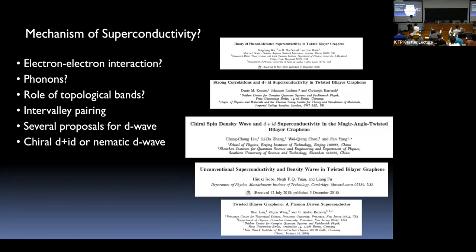Understanding the correlated state, the insulator, the normal correlated state, and superconductivity is the mystery. Having a very large density of states associated with flat bands, you might wonder if this is just a conventional superconductor with a small electron-phonon interaction. Whether electronic correlations are important is something we'd like to establish experimentally. The role of topology and the Berry curvature from graphene's Dirac point also affects the band structure and pairing.